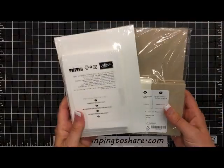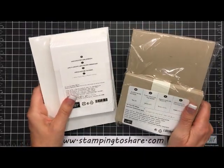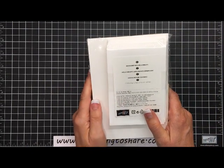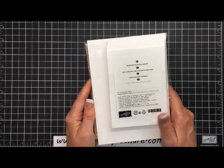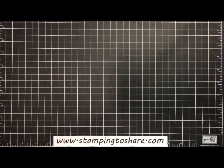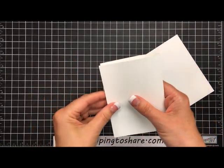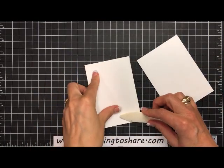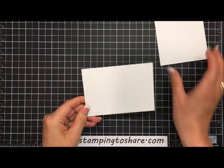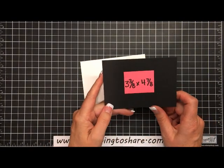I'm going to be using the note cards and envelopes. You get 20 note cards and 20 envelopes when you purchase one of these — it comes in Crumb Cake or Whisper White. What I love about it is the price point: for only six dollars you get 20 envelopes and 20 scored note cards. Because they're scored in advance, all you have to do is fold it, give it a nice press with your bone folder, and you are ready to go and start stamping.